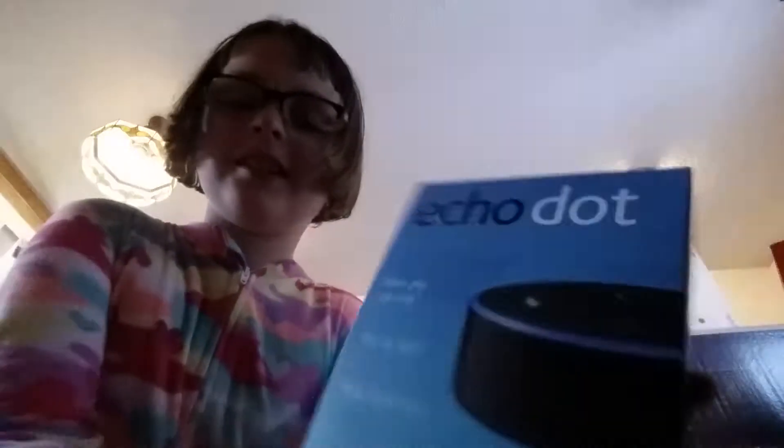Also, I got Alexa! I'm just going to be like, 'Alexa, play Glorious by — what's his face — Macklemore.' Oh my gosh, I'm going to be insane with this thing. I need to get it on my phone. Echo Dot!